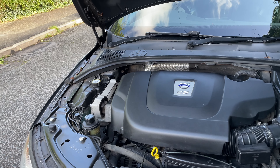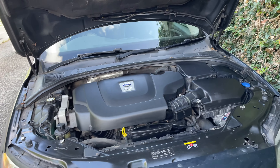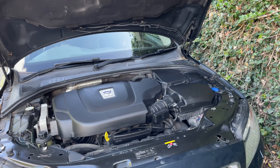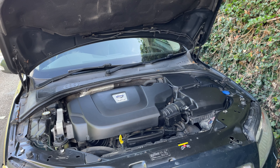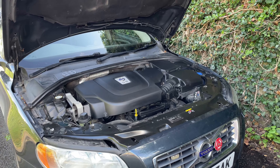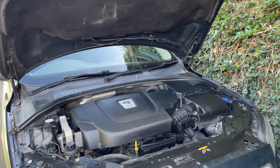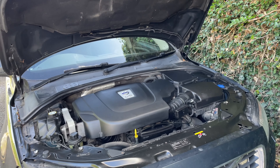Keeping everything clean inside is the aim of the game with high mileage cars. They tend not to break down because of parts failing or wearing out, but more because things get clogged up and put extra wear on components. Making sure your car is running cleanly is a big thing. The same applies to premium fuel — premium fuels burn cleaner and therefore reduce the amount of deposits that build up in your engine.